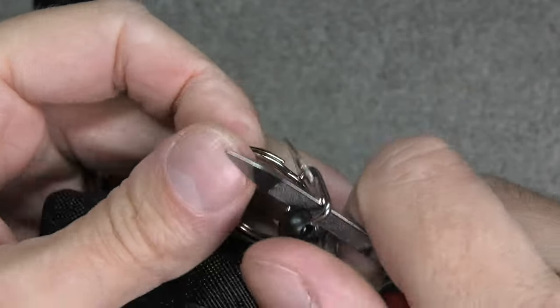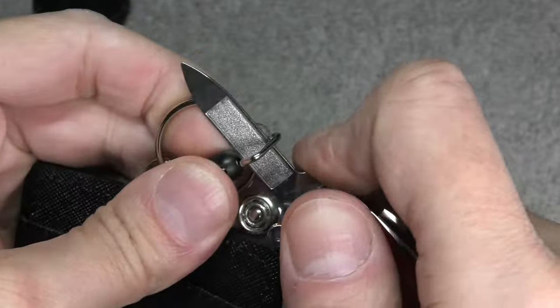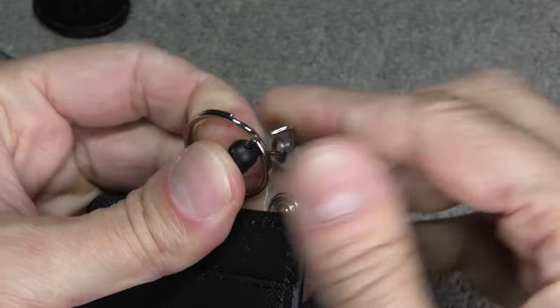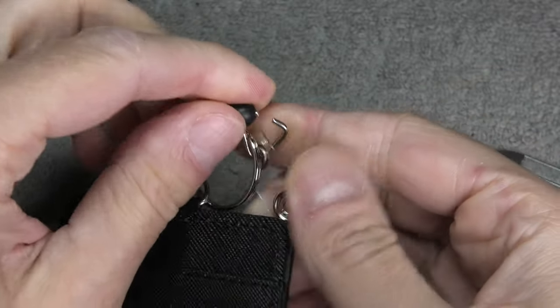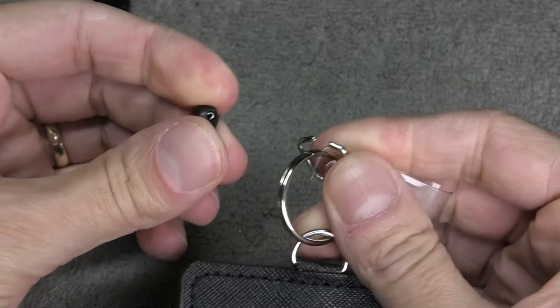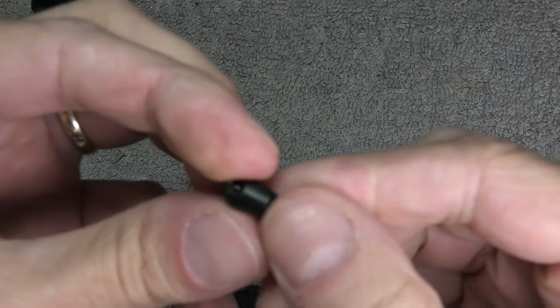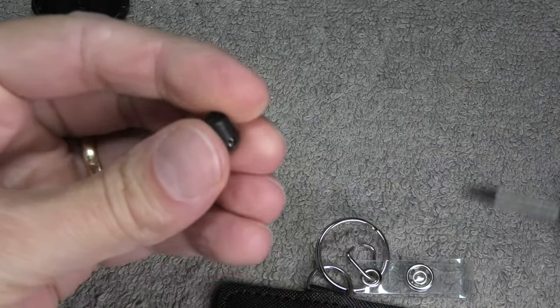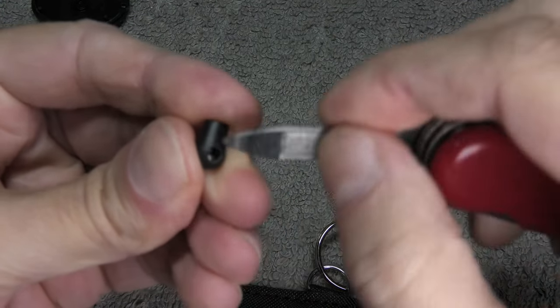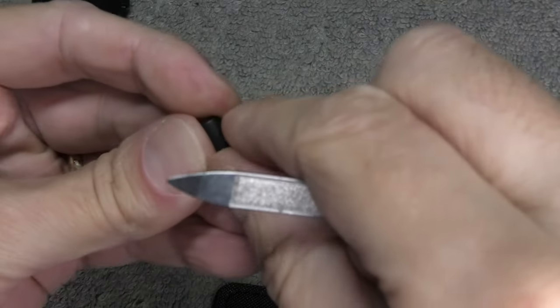The first part is to remove the existing leftover piece of string that's still in there in this little black plastic piece. We have to remove this plastic piece by prying open that little holder here, take it out, and then you can see at this little hole there's the leftover string. We're going to take this out and throw it away — you can't use this anymore.